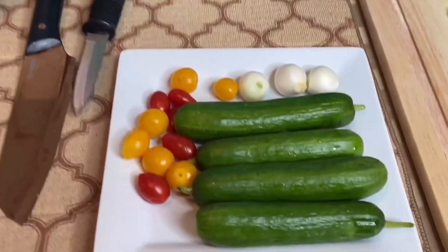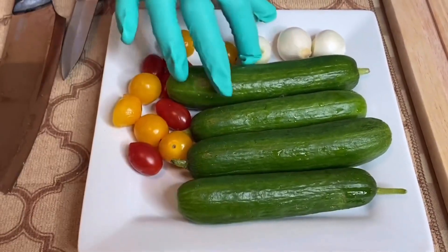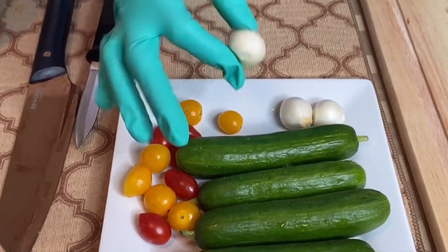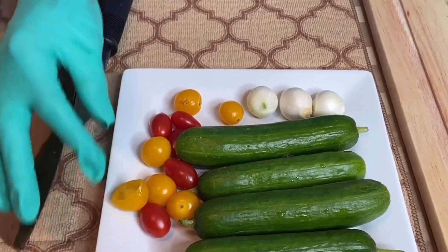Hi everybody, welcome back to Mattie's Kitchen! Today I'll be making a cucumber, pearl onion, and sprinkle tomato salad — I'm gonna call it my little gourmet salad. I'll be using baby cucumbers, pearl onions, and sprinkle tomatoes. I have golden ones and I have a red variety.